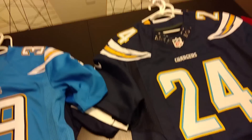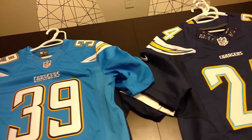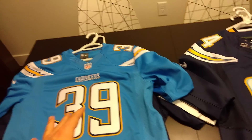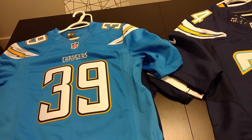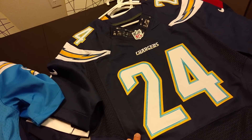Hey everyone, William here from Gadget Beacon again. I figured while I'm doing my MLB jersey review, I might as well pull out the NFL ones too and do that. So here on the left I have my real NFL shop jersey from Nike, and then I have my fake jersey from AliExpress.